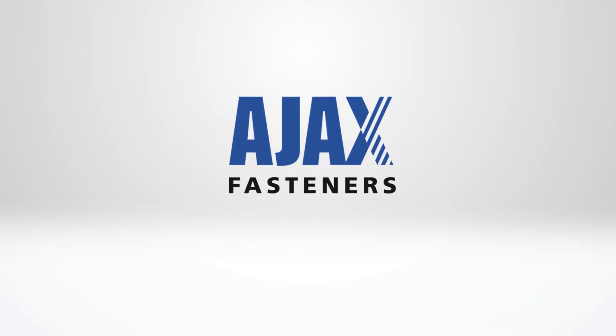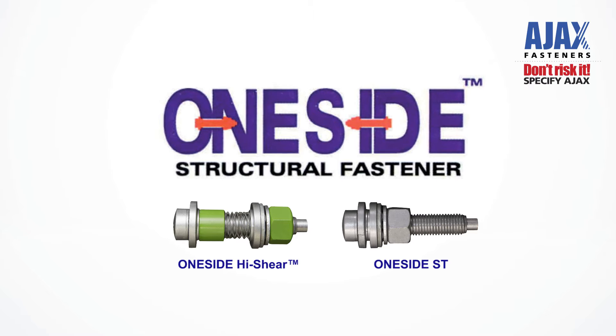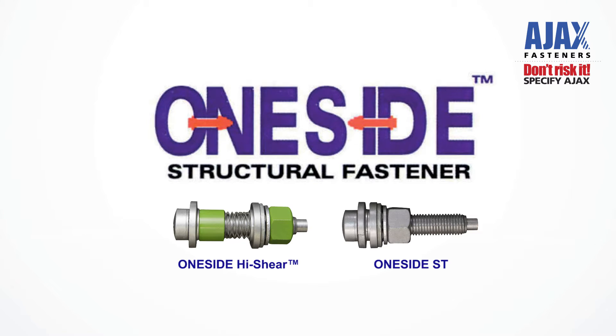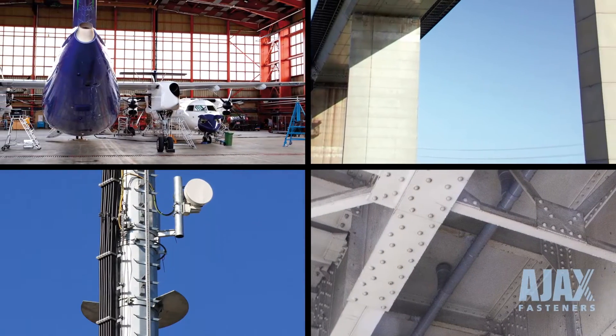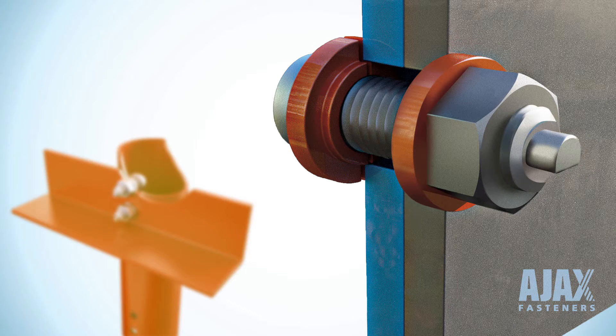Ajax Fasteners is the inventor and manufacturer of the Ajax OneSide product, designed and tested to meet the demands in a changing structural world, where hollow structural members and composite structures are being increasingly used. OneSide offers full structural strength, allowing bolting from only one side of the connection.